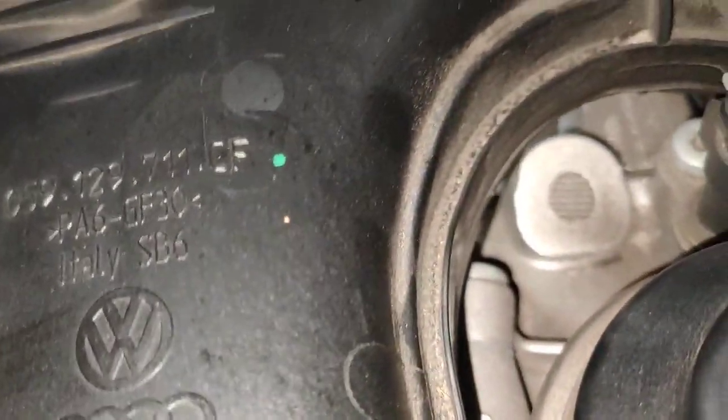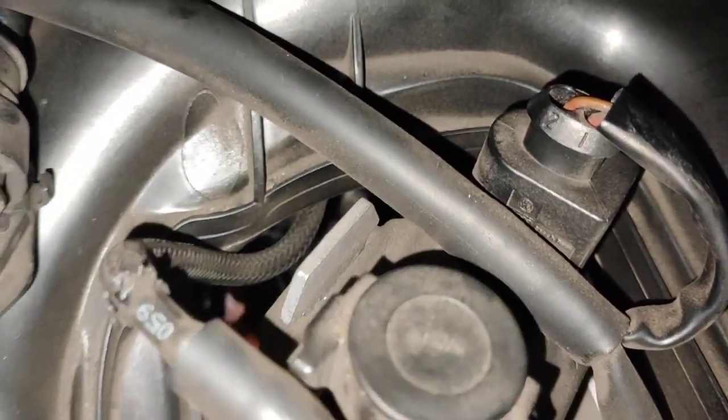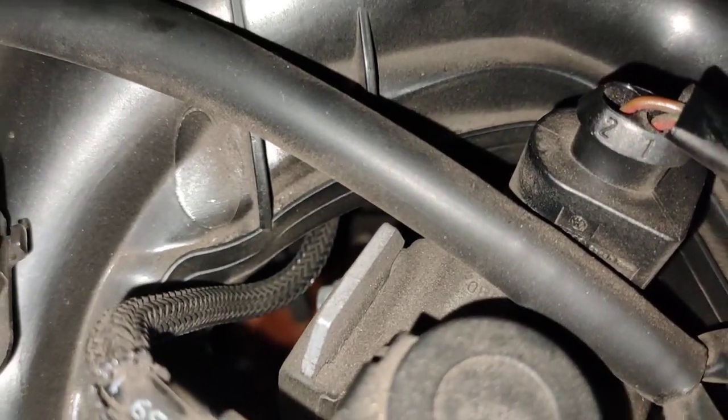Or the actual vacuum control arm — the coolant housing at the bottom.